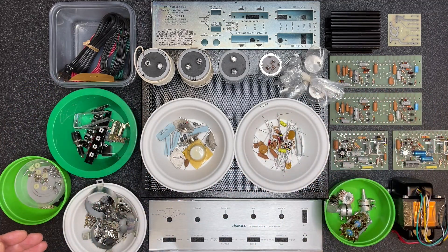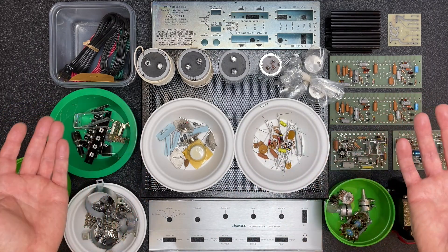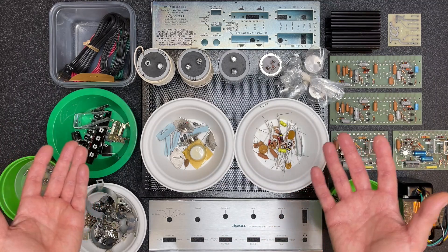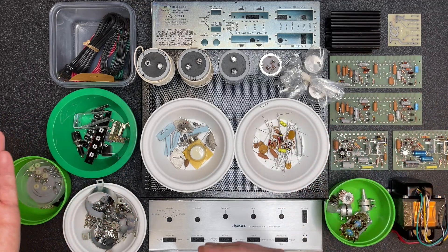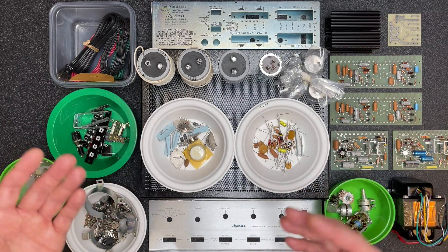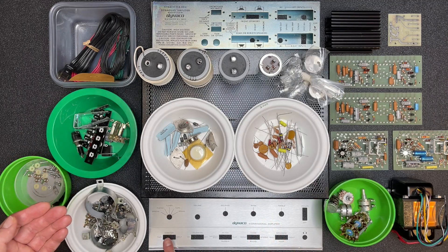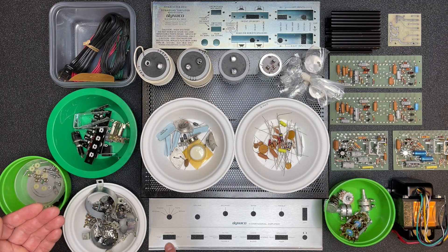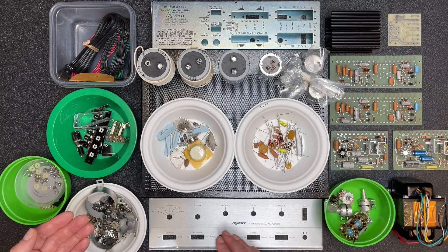I gotta say I'm really disappointed with this faceplate. One of the really nice things about getting an unbuilt Dyneco or Heathkit is that the faceplate is usually in great shape — it hasn't been out in the elements for the last 30, 40 years collecting dust and getting fingerprints and scratches. But this one is not in great shape. This bend in the corner particularly has me concerned. I'm hoping we can bend that back into shape and hopefully polish out some of these burrs and nicks.